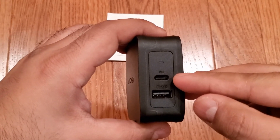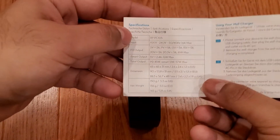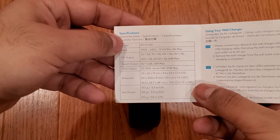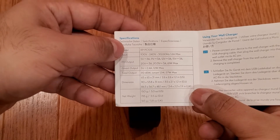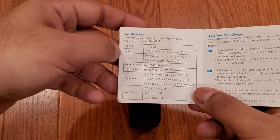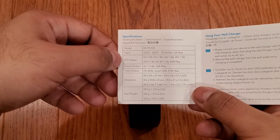The USB-C port can output 60 watts over Power Delivery 3.0. As shown in the manual here, the power delivery profiles supported are: 5 volts at 3 amps for 15 watts, 9 volts at 3 amps for 27 watts, 12 volts at 3 amps for 36 watts, 15 volts at 3 amps for 45 watts, and 20 volts at 3 amps for 60 watts. There's also a 20.3 volt profile shown, which is where the 61 watt number comes from. But in essence, you're looking at 60 watts peak capacity here.